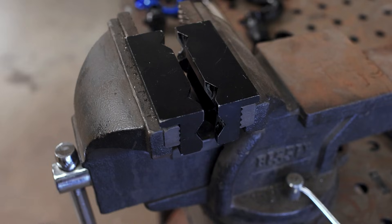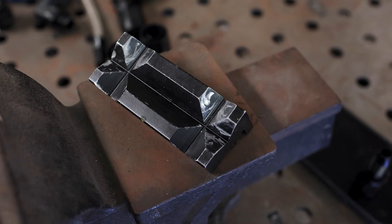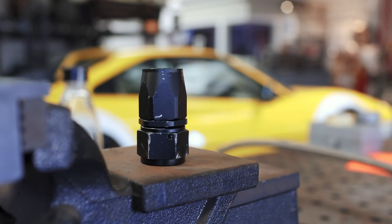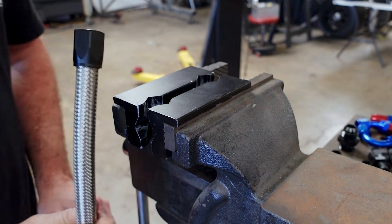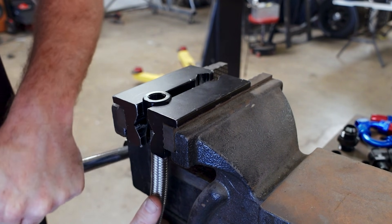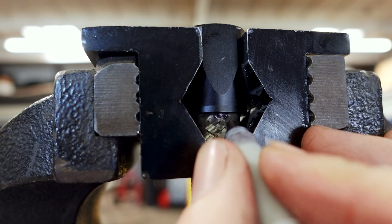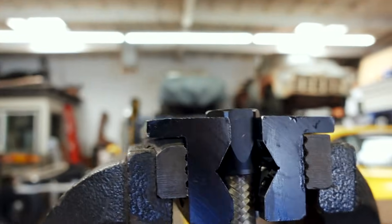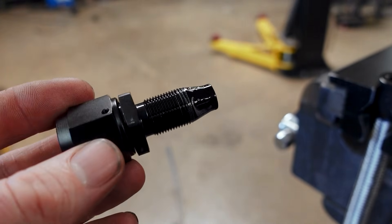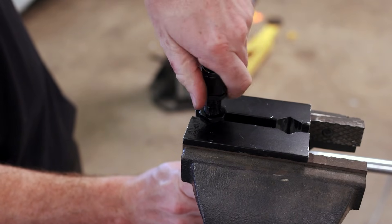The next tool we're going to need is some AN fitting soft jaws. These will allow you to clamp an AN fitting in your vise without destroying the finish on it — it prevents damage leaving fittings all scuffed up. We're going to clamp our line and newly installed hose end socket in the soft jaws and snug it down so nothing moves as we put some torque on it. I like to leave a mark right at the base of the stainless so I can tell if the line pushes out — you can do this with a piece of tape too. Then I'm going to use some spray silicone as a lubricant for installation, but if you don't have any, just use a drop or two of motor oil.